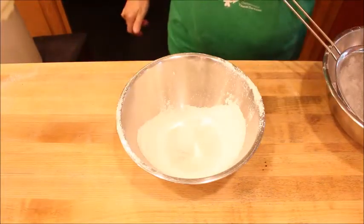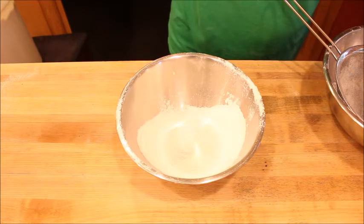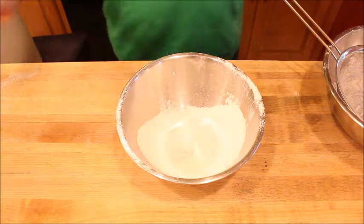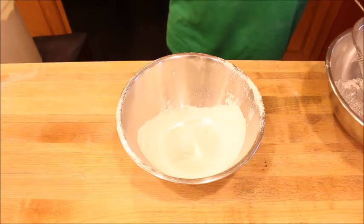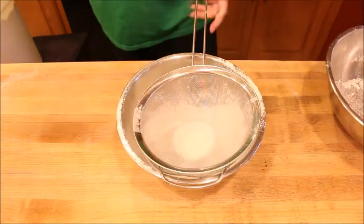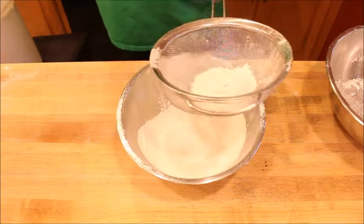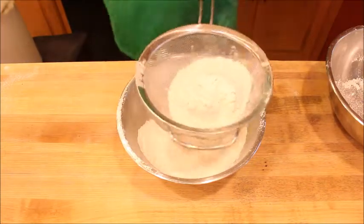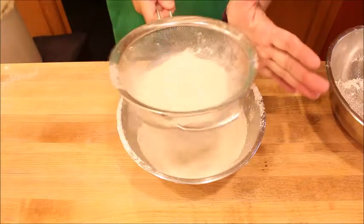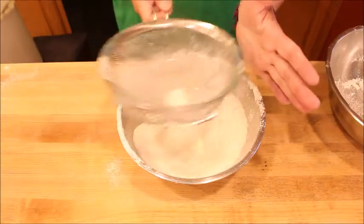The recipe also calls for one and a half cups of all-purpose flour in addition to the cake flour, so I'm going to sift that in with my cake flour. This isn't required — I'm just doing it to get everything mixed and make sure there are no lumps. You only need to do this once.